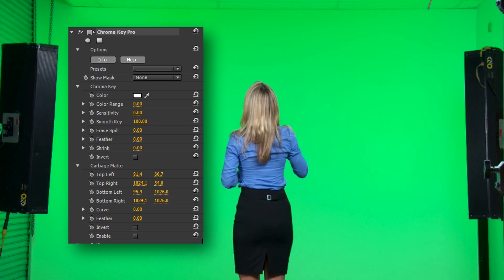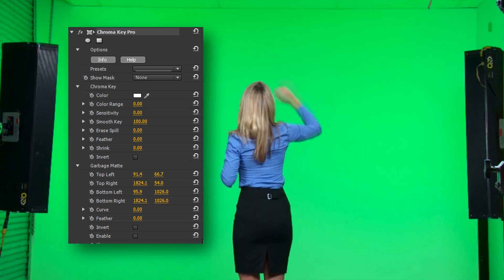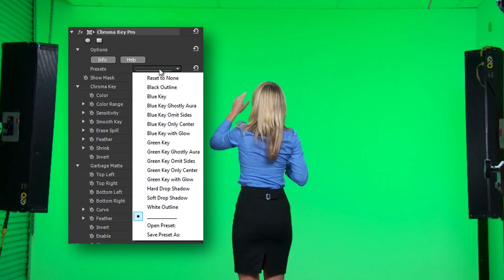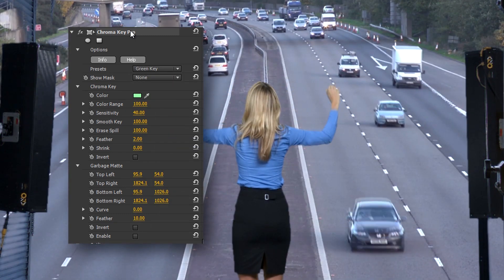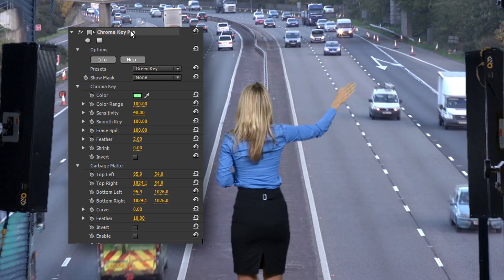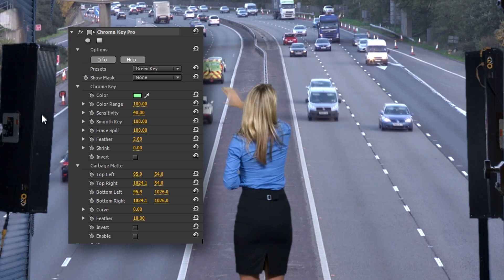I want to place this rather confused traffic officer into this scene. I'll apply the Green Key preset from Chroma Key Pro, and just using the preset values it's done a pretty good job. Of course in the real world I'll do a little more tweaking of the key to clean up any spill, but my immediate priority is to lose those lights left and right of frame.